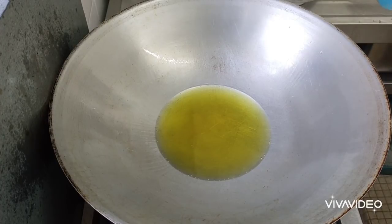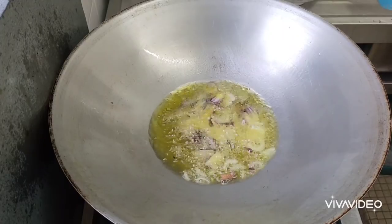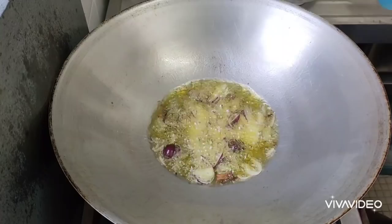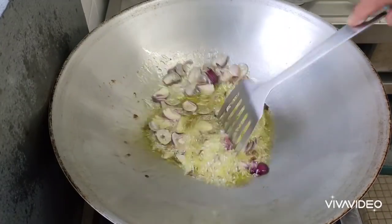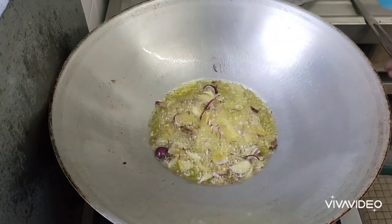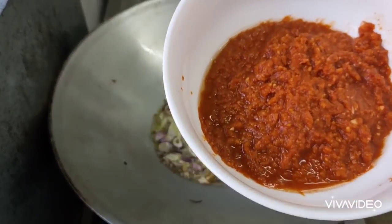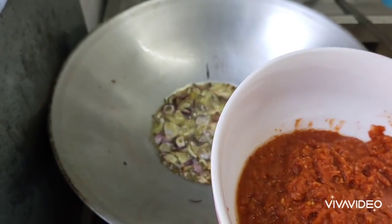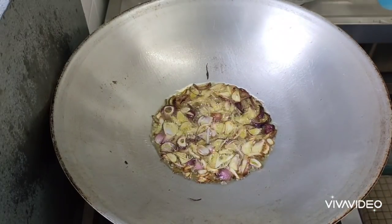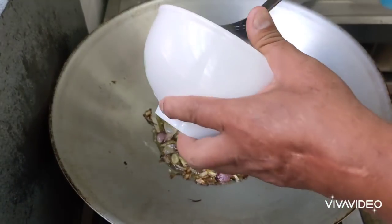When the oil is hot, we fry onion — the red onion. This is the blended dry chilies, big onion, garlic, and ginger, yeah? So we mix it inside.